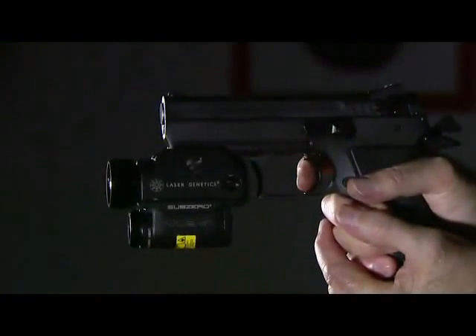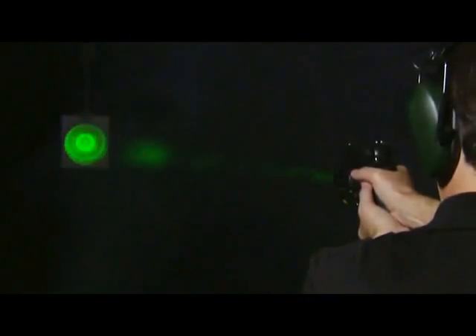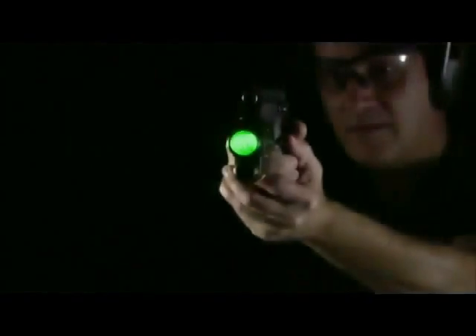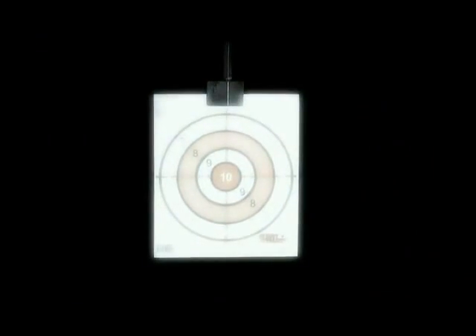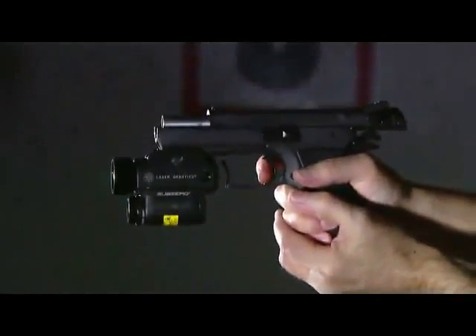The ND3P laser light is durable and can withstand the recoil of a 45 ACP and maintain zero. Even in foggy or smoke conditions, the ND3P laser light penetrates to clearly illuminate the object without the blinding backwash created by white light. Laser Genetics ND3P is the clear choice for your pistol mount laser light.